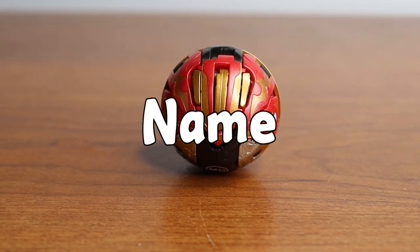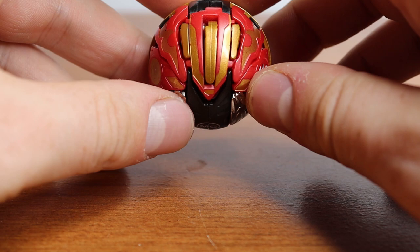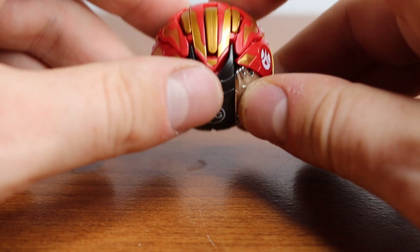Hello everyone, my name is Jesse and welcome back to another Bakugan video. Today I have a pretty exciting one for you guys. We're going to be taking a look at some Bakutech, specifically one individual here. If you saw my previous video I kind of teased that I'd be getting this Bakugan, but today we are going to be doing kind of an in-depth review on it.